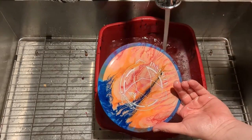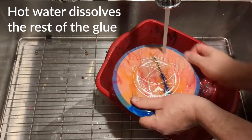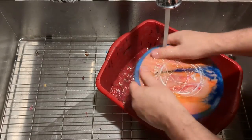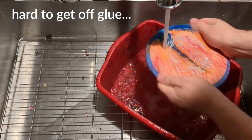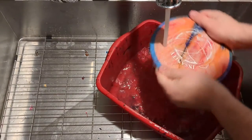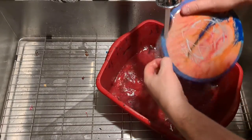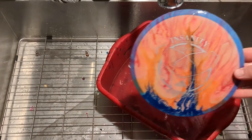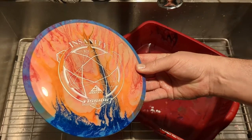All right, switch over to hot water. Hot water just gets rid of the hard-to-get-off glue. Need your nails. That's pretty cool.